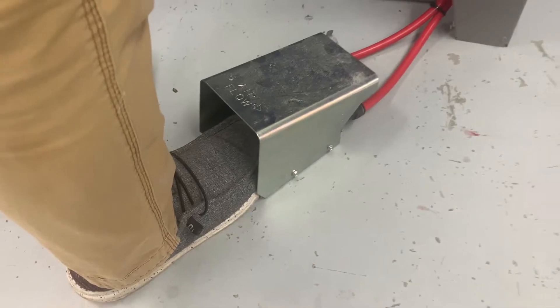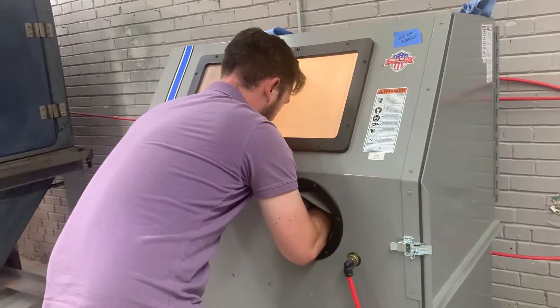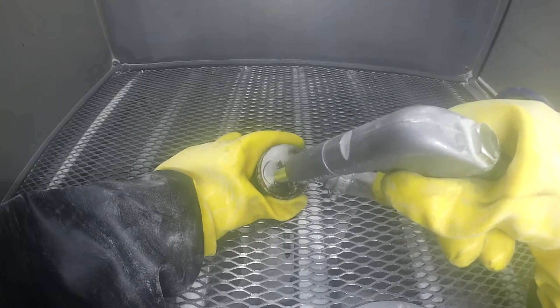Hey, this is Nikki with Vapor Honing Technologies. I wanted to talk to you today about glass bead blasting. Glass bead blasting is well suited for use in sandblast cabinets where blast media will be recovered.